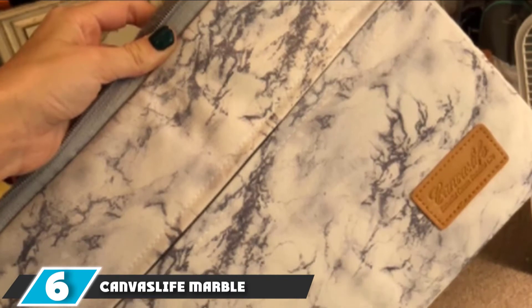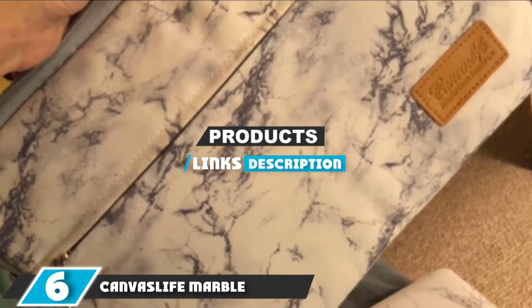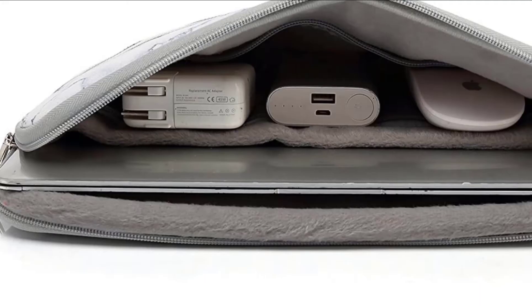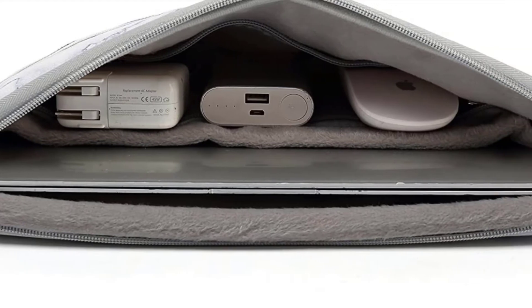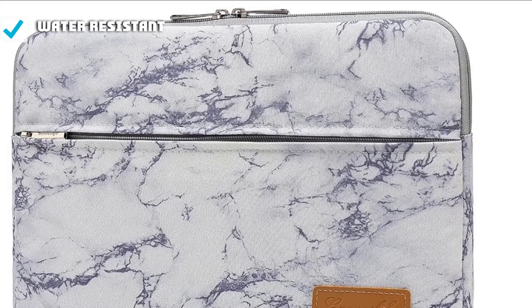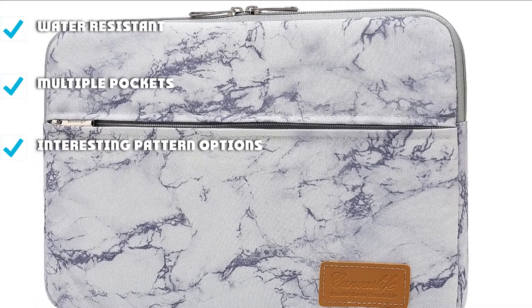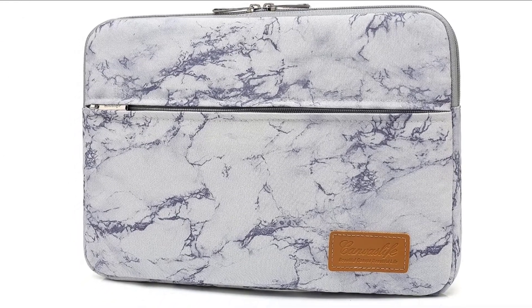The number six position is dominated by the CanvasLife Marble 360 Protective. The CanvasLife sleeve is a standout product in the lineup. What most notably sets it apart are its features: both an internal and external zippered pocket, plus a lining that feels like a shag carpet. The case also comes with a strap across the back so you can attach it to a roller duffel when traveling. These features may not be for everyone, but for some, they might be just enough flair to take the cake.